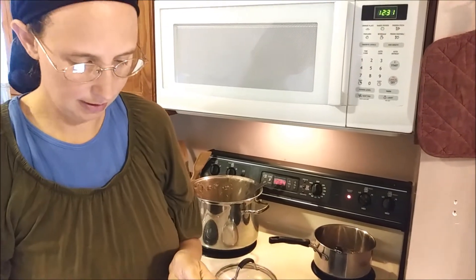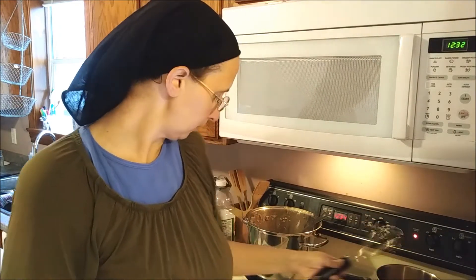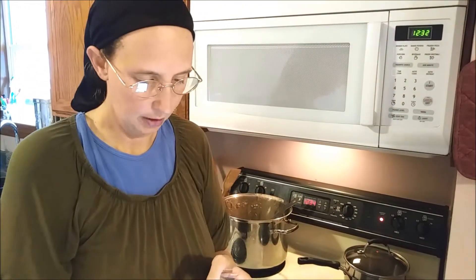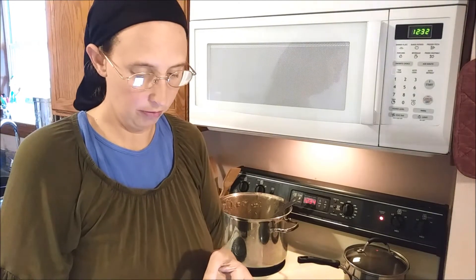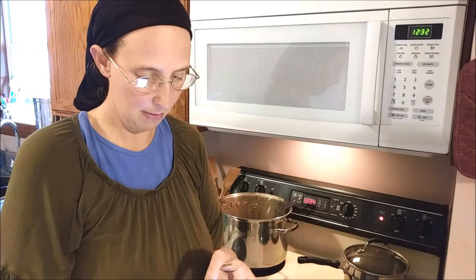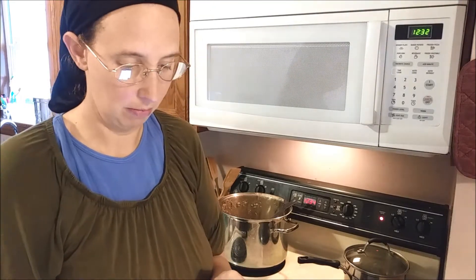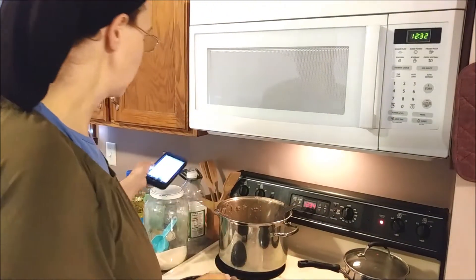I'm supposed to put the sugar and the water in a small saucepan, place it over medium-high heat, and place the lid over the saucepan. But it said to stir it first, so that's what I did. Once the water has come to a rolling boil, remove the lid. Do not stir the caramel after this point — otherwise you run the risk of it becoming grainy. I'm going to cook it until it's a golden brown color. It says if it's cooking unevenly, swirl the pan. I've got to wait for it to get to a boil.